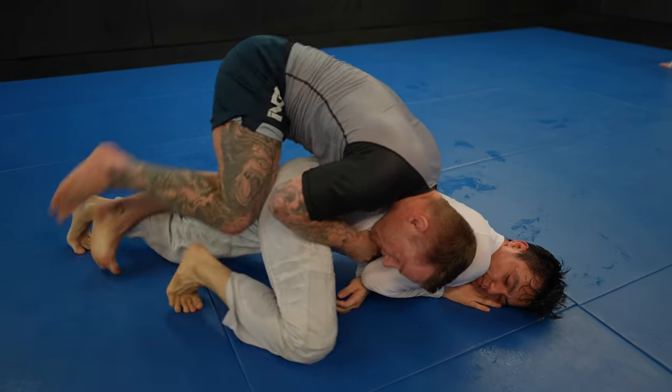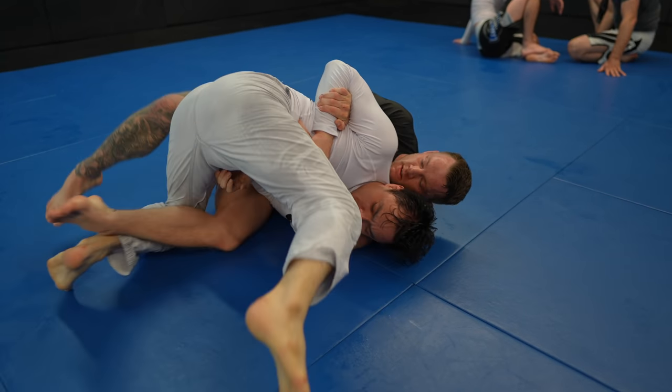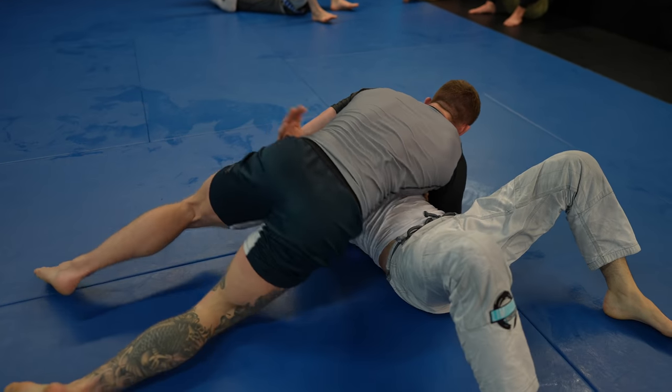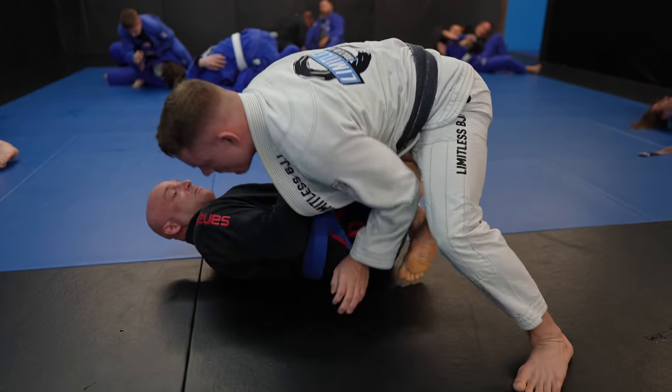Like when your opponent tries to adjust to half guard, you can back step as they do. Or if they try to turn on their side, you can go to the body lock and take their back. Now that you know how to do both the side smash and the knee slide, let's recap the system: if you try and go for the side smash and face resistance, it makes it easy to enter into the knee slide; and if you try and enter into the knee slide and face resistance, it makes it easy to enter into the side smash.